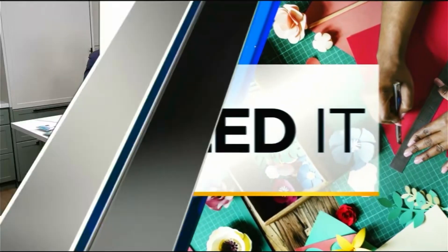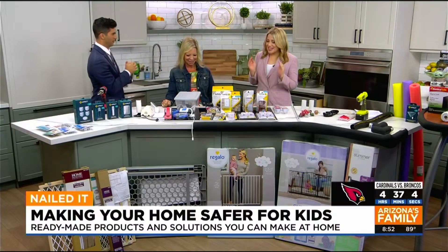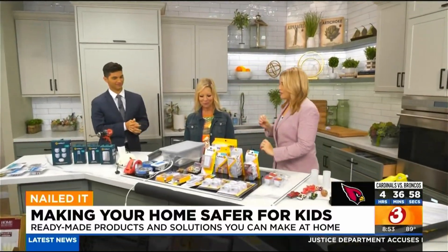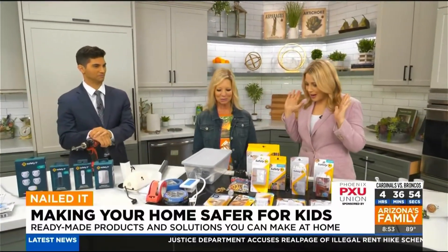Welcome back. I'm here with Home Depot Debbie and Kylie. We had to bring you in for a guest spot because you're the parent here. We're at that stage of life where you've got your little baby — maybe they're starting to walk, maybe they're crawling — and you're like, oh my goodness, everything is unsafe. So Debbie, what are some of the things we need to do in our homes?